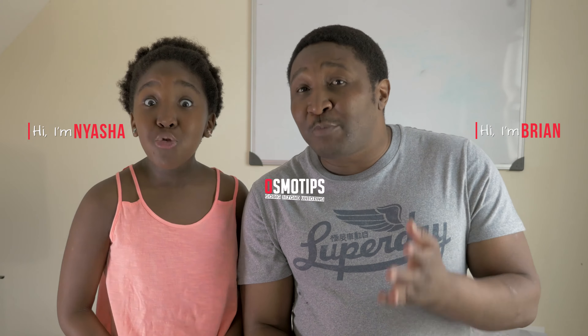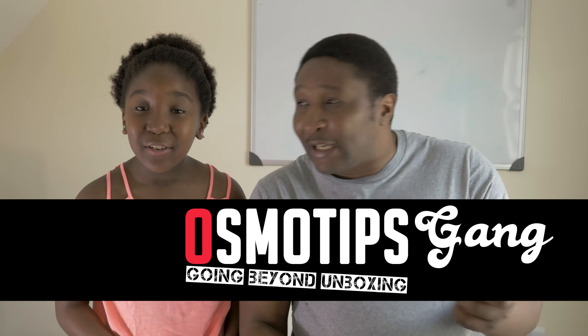Ready? Yes. Let's do this. Hi and welcome to our channel. My name is Brian. My name is Nyesha. And together we're the OsmoTips gang.